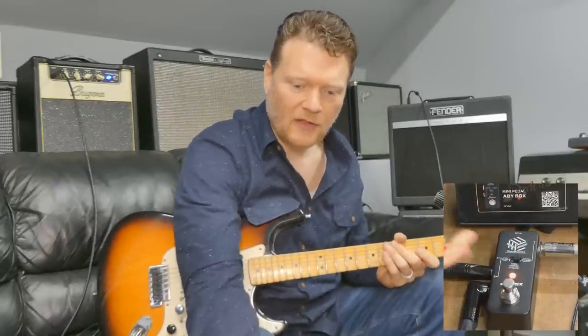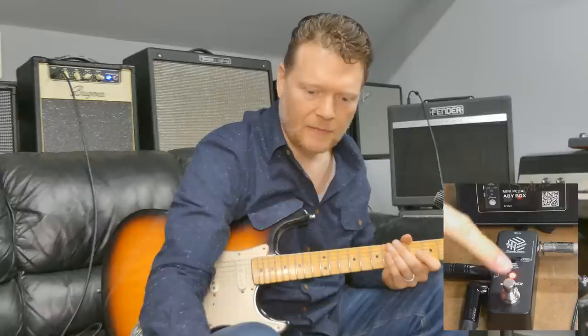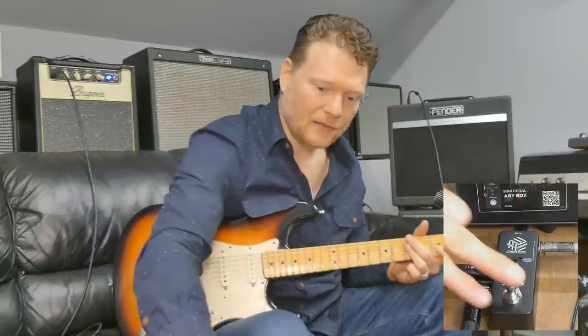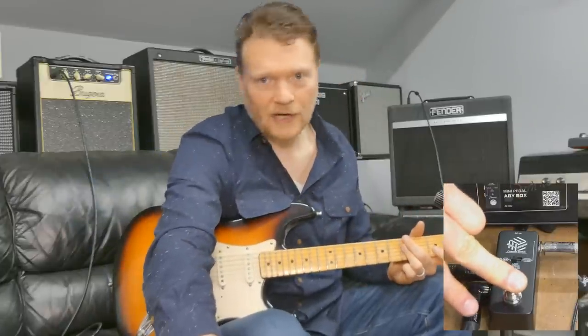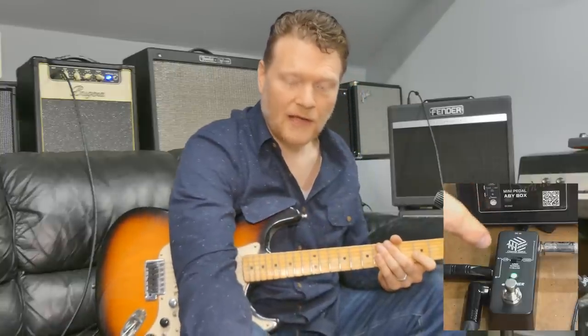A couple things about this pedal that I've noticed is when you're switching back and forth, there's not a popping sound. I've had an A/B switch that I built years ago and when I switched there was a slight pop when switching to the different channels. But it's pretty neat — I'm able to go Fender, Bugera, Fender, back and forth. It's a really neat way to do that.